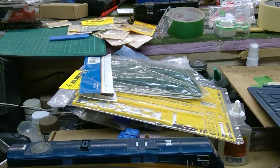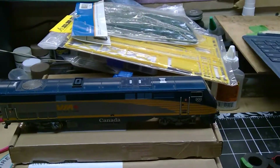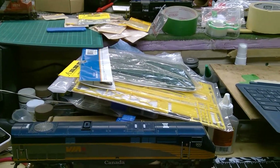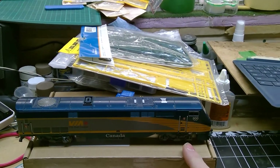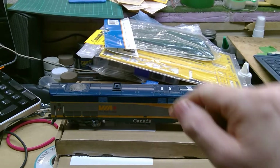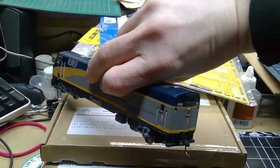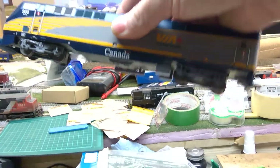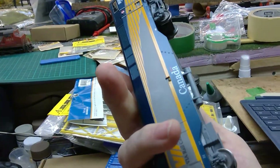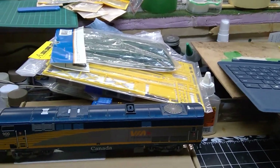I also bought another one of these — the P42 Via Rail from Athearn. It's a DC model and it was missing some parts: the horn, the Sinclair antenna, the steps because they fall off so easily, and the windshield wipers. But other than that it's in really good shape. It was also missing one of the tanks, which I didn't realize even though it was in the picture. I'll have to get a tank from Athearn.